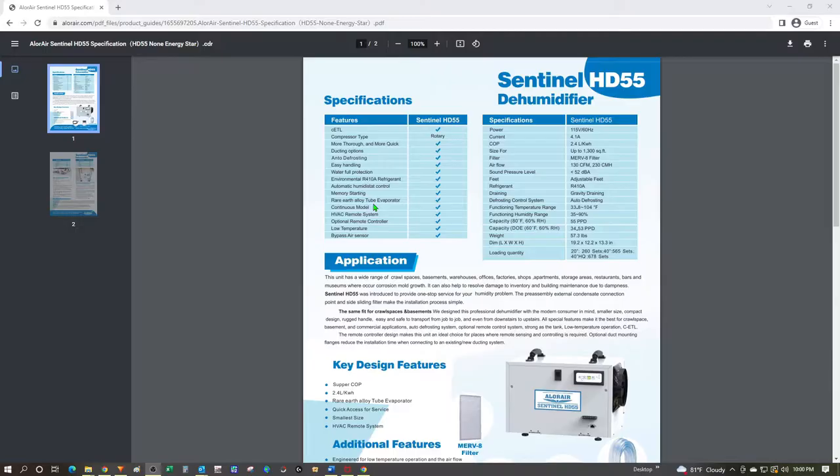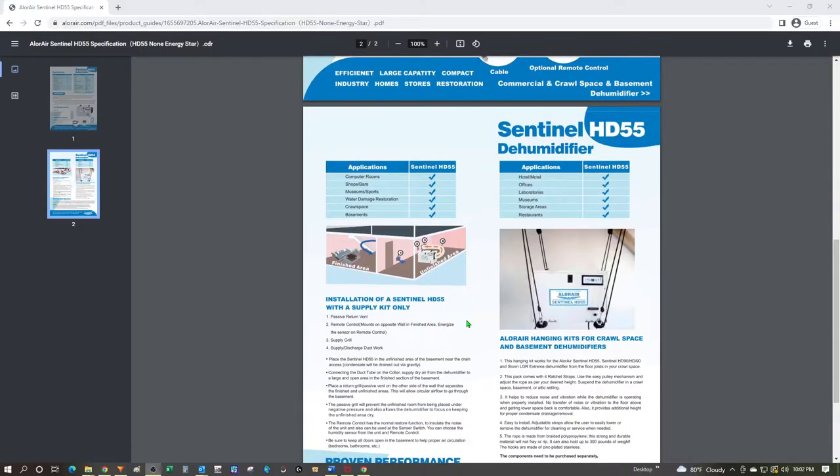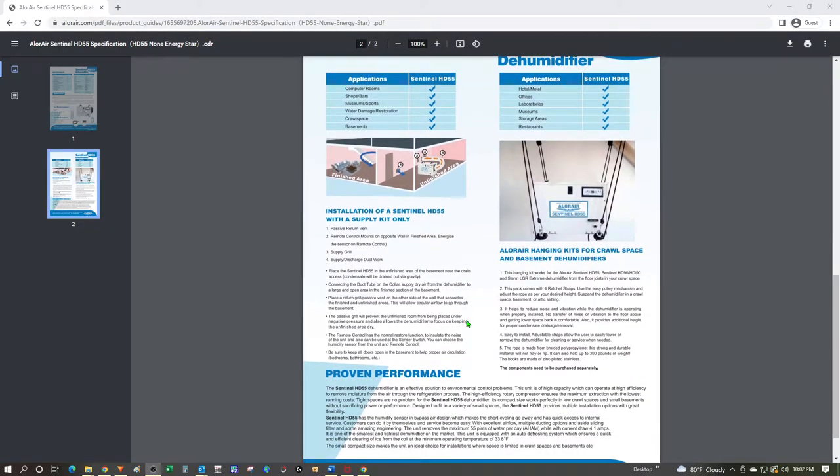A couple of other items worth mentioning: the rare earth alloy tube evaporator means the evaporator should resist corrosion better than a residential unit made with lesser quality materials. There is also a protection feature where, if water backs up inside, the unit will shut off — a good safeguard in case the drain gets plugged. This unit can also be controlled by a remote control similar to a thermostat on a furnace. That's not something I'm going to use, but if you're considering this unit I suggest studying the spec sheet and documentation on the website to determine if it's right for you.